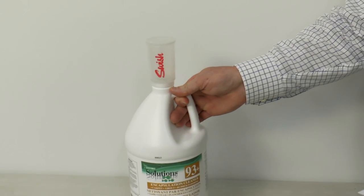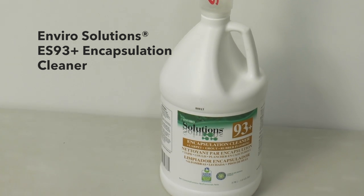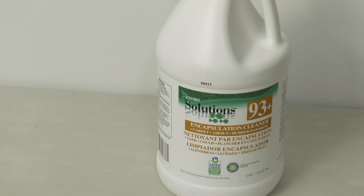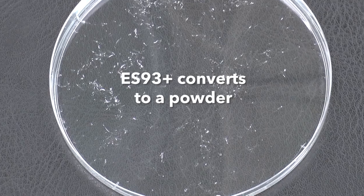Enviro Solutions ES93 Plus encapsulating cleaner dries faster and continues to absorb moisture long after the initial process, eliminating sticky residues and re-soiling. The crystal clear, almost invisible formulation of ES93 Plus quickly converts to a powder and reduces foul odors from moisture-laden carpets.